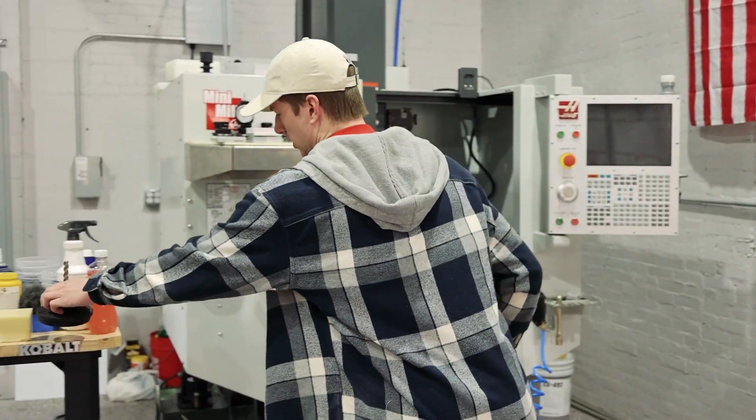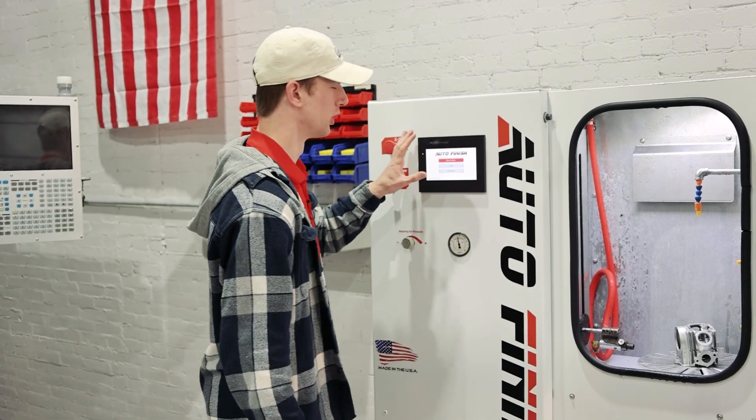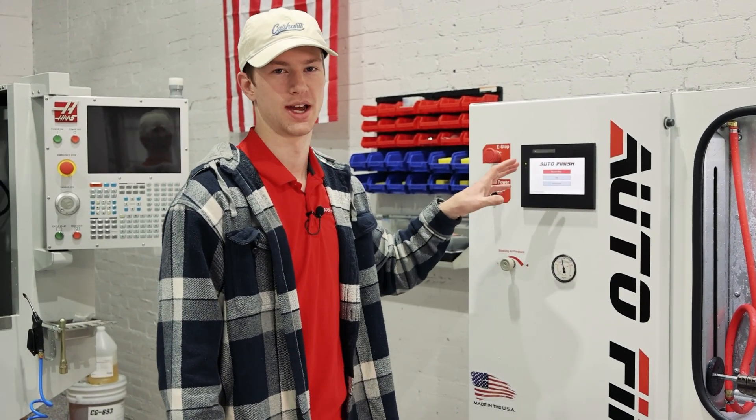A few things to talk about regarding this machine: it is HMI controlled and PLC controlled. There will be a few more options that you have for actually blasting.